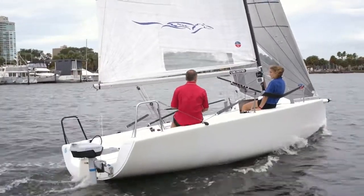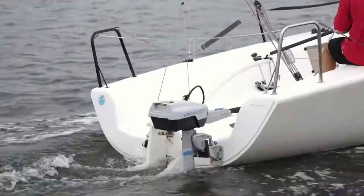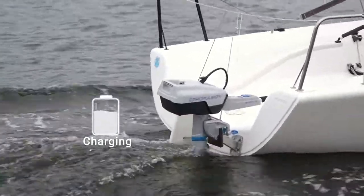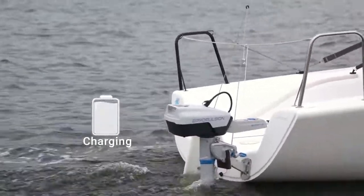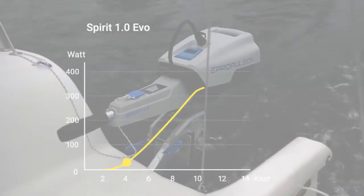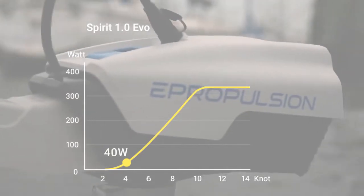In sailing, the motor generates electricity, stores the power in the batteries, and supplies the outboard and other electrical appliances when needed — a sustainable and exciting solution for the sailing community. From 4 knots, the hydro-generation can be activated, which means you have around 40 watts of power.